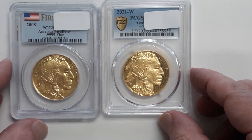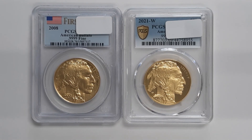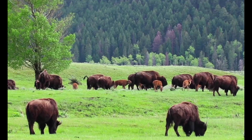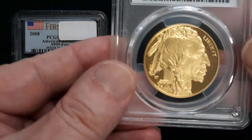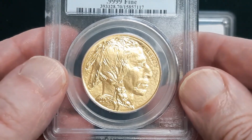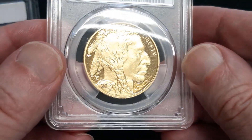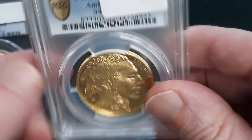Which one is worth more? Which one is in proof condition, which one is uncirculated, which one is a 69 grade, which one is a 70 grade? What coin dealers and coin collectors do is rotate these coins around looking for eye appeal, luster, and any contact points.